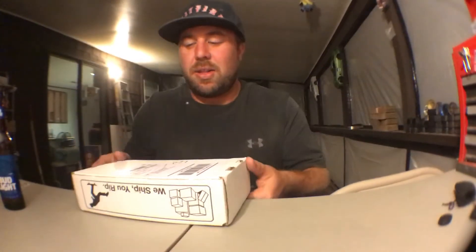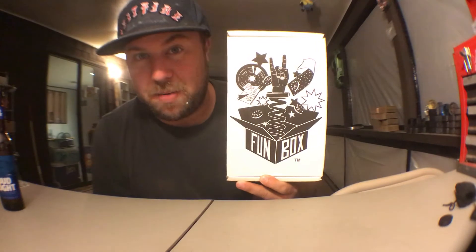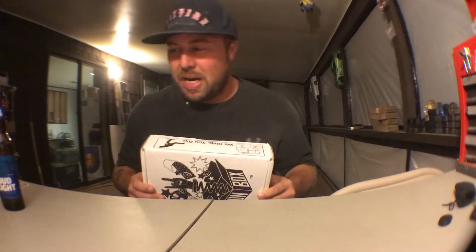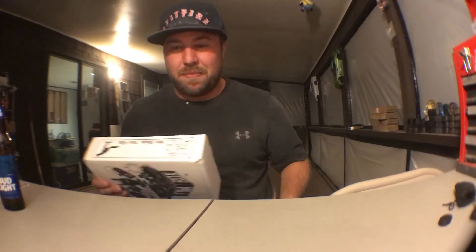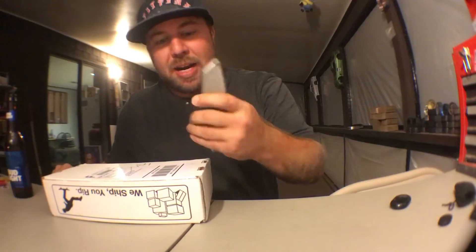I got a new Funbox Monthly that came in, so I'm going to go ahead and do another unboxing for you guys to see what we got in this issue. I got my beard, I got my knife — let's get started.